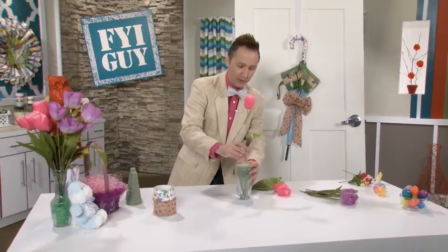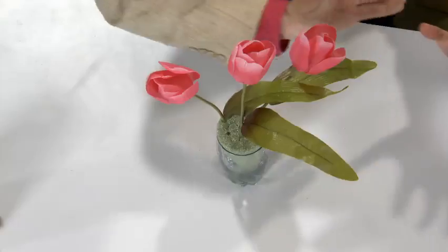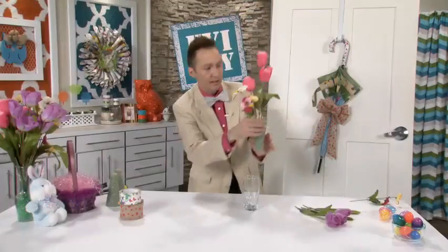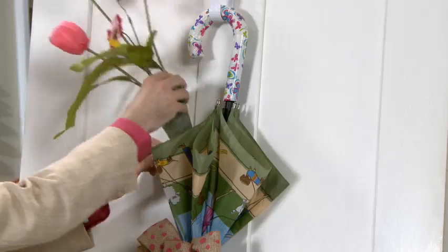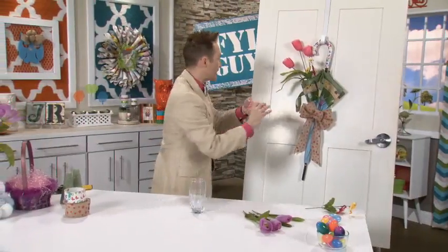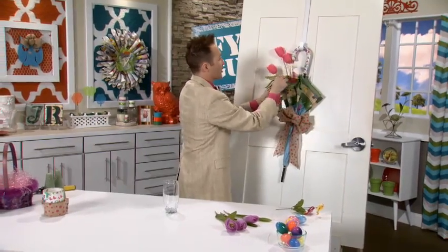So I'm going to put my tulips right in here, and notice how all the leaves are going in the same direction. I'm just going to add a couple little pansies, and now we're going to put them in one of the flaps back here. I'm going to take some Easter grass and pop it right in because it adds color and texture with the tulips.